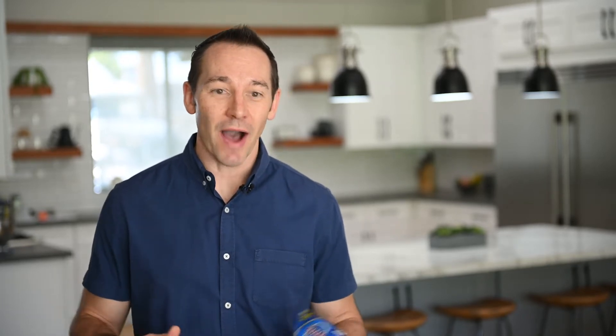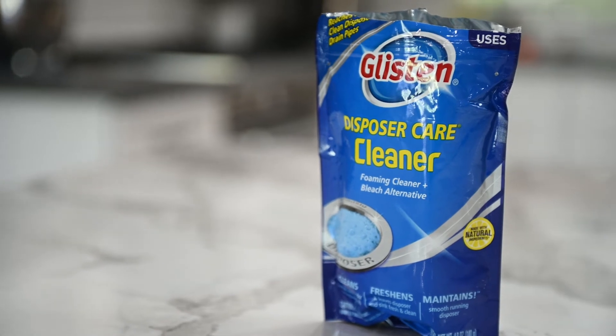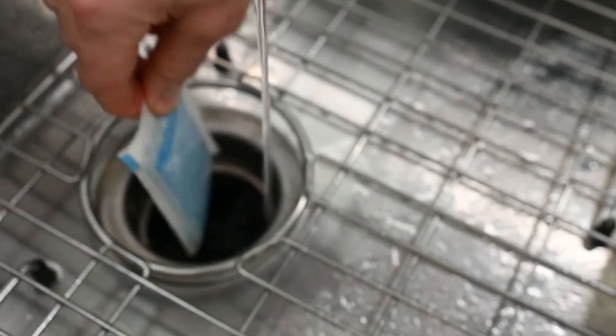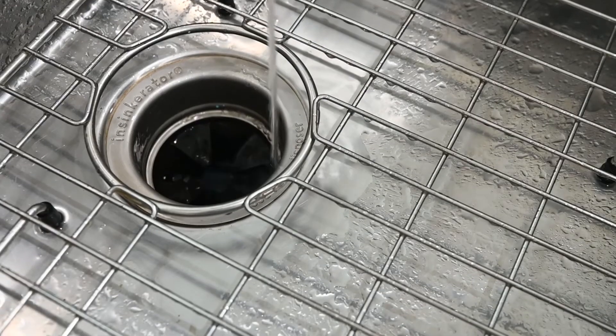Next, we're going to talk about your garbage disposal. Your garbage disposal is underneath your kitchen sink and it grinds up all the food waste when you're rinsing your dishes before you put them in the dishwasher. I like to use this product — it's from GLSEN. I'm not sponsored by them, it's just something that I use. Super easy to use. You just put it in the top of your garbage disposal on a monthly basis to clean the blades, push any food debris down the drain, and keep your kitchen sink smelling nice.